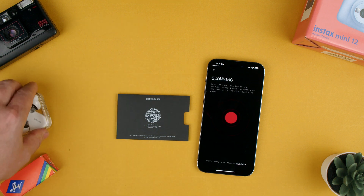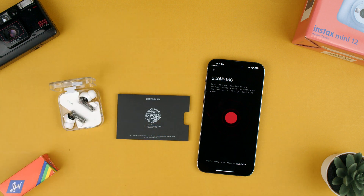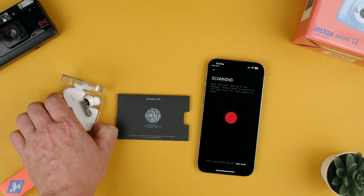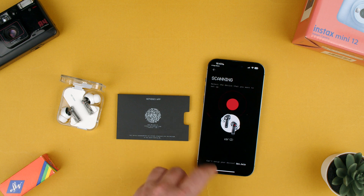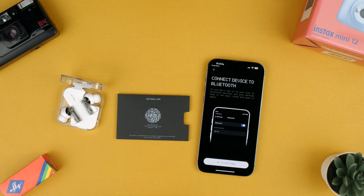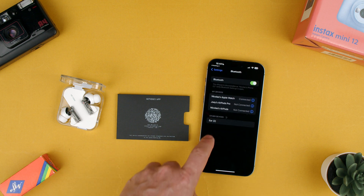Scanning. So let's take them out — we can actually see them find themselves. Oh, we have to press the button. So there's like pairing — you can see the Ear Twos pop in there. We can accept and go to settings and connect them. They're there.